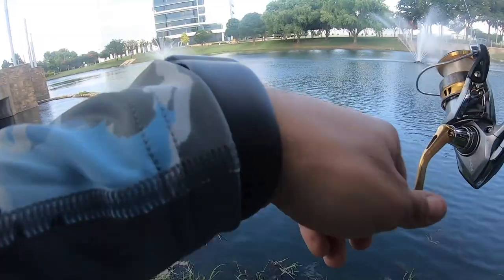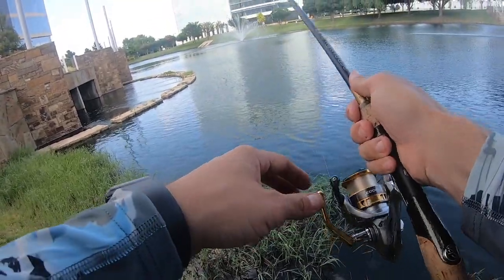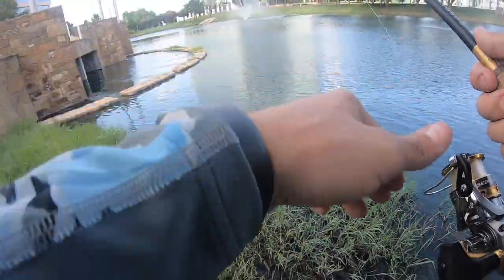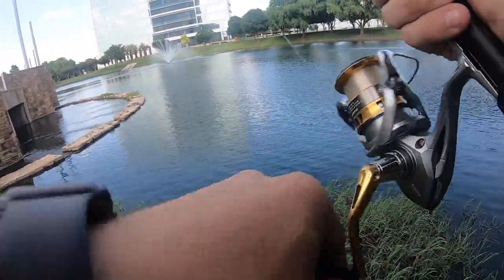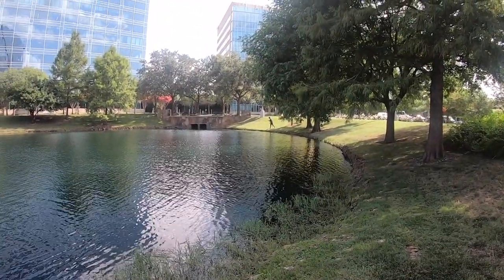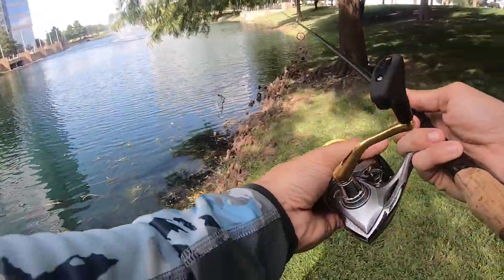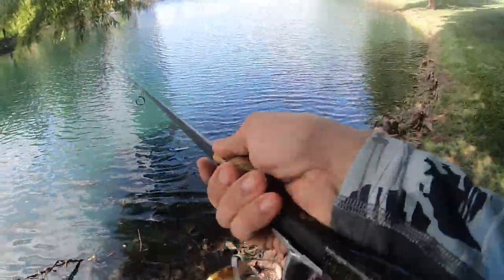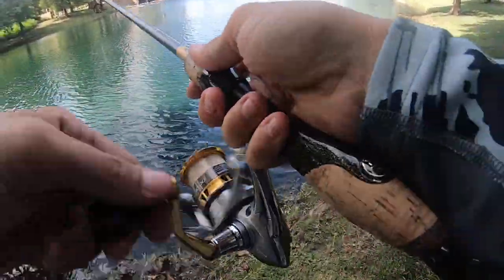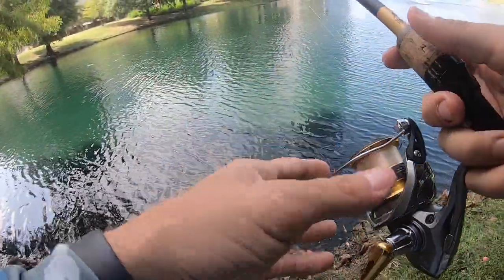Alright guys, first one on the drop shot — one to one. One thing about drop shot: you want to keep the rod tip pretty high so you're reeling in the slack, then you can go down a little bit, but I prefer to keep mine high. I can feel every little tip, keeps the line up, keeps the weight down, and the worm kind of in between. Fish number two for Weston, it's probably the size of his bait!